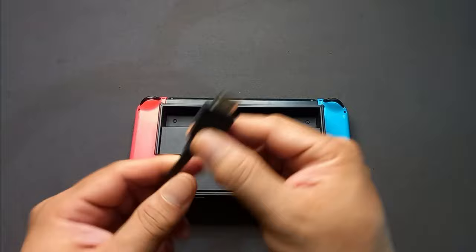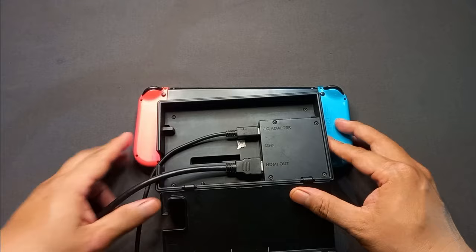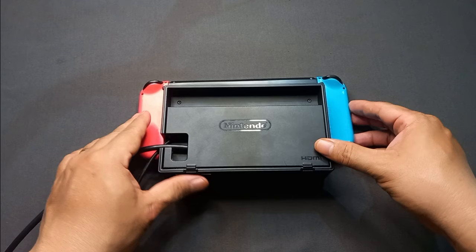The next thing you can do is check the HDMI cables — make sure they're connected properly to the TV and also to your Nintendo Switch dock. Sometimes the problem might be a loose cable connection or damaged cables. Be sure to plug the cables properly to avoid connection problems, or if it's broken, replace it with a new cable.